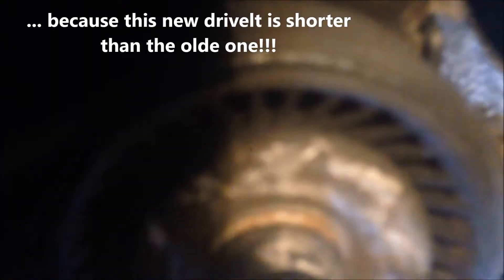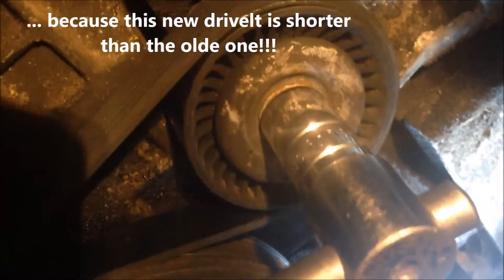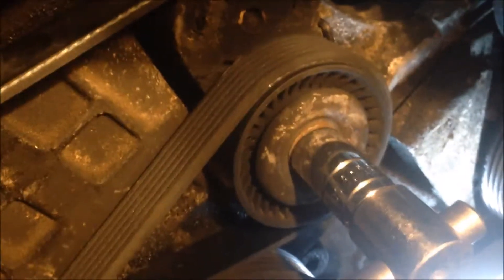We have got a new drive belt, so we're going to put it on. Now I have put the new belt on. When you put a new belt on, the stop position by the allen key is not enough — it's very tight because it's a new belt. We need to rotate clockwise a little bit more to have the belt on.